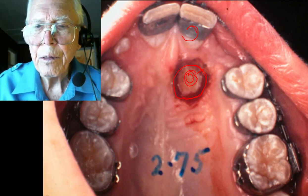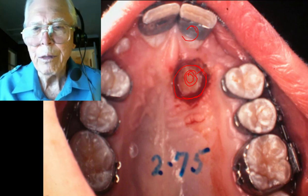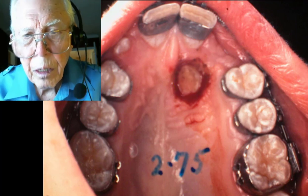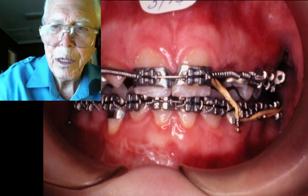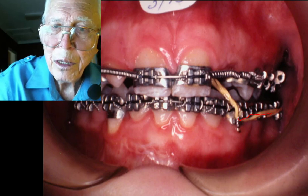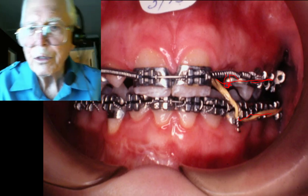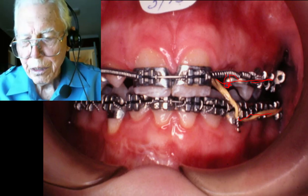That tooth — when you put a piece on it, it looked like you were down in a hole nearly half an inch when you got to it. We hooked it and ran a rubber band down to the lower teeth. For a cooperative patient you can make a hook, run elastic chain through, and pull it back to an extension on your arch wire. There are all sorts of ways of doing these things.